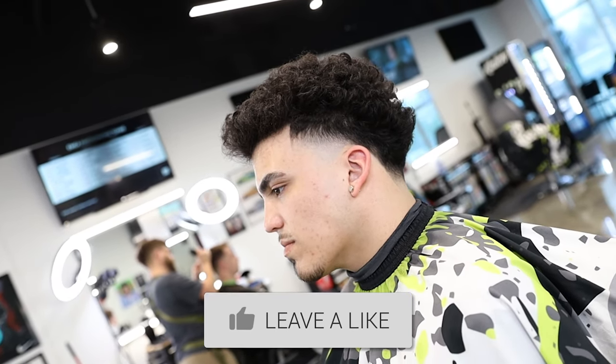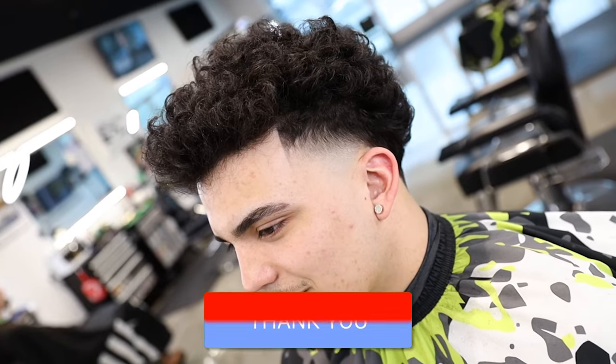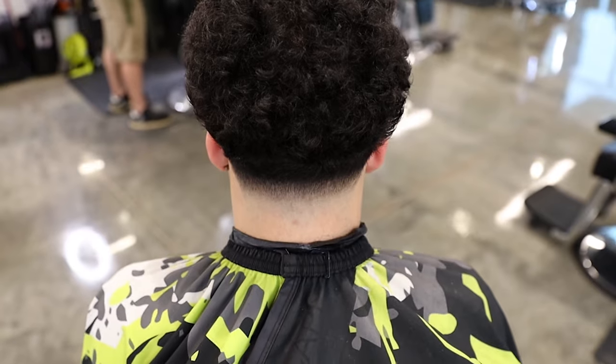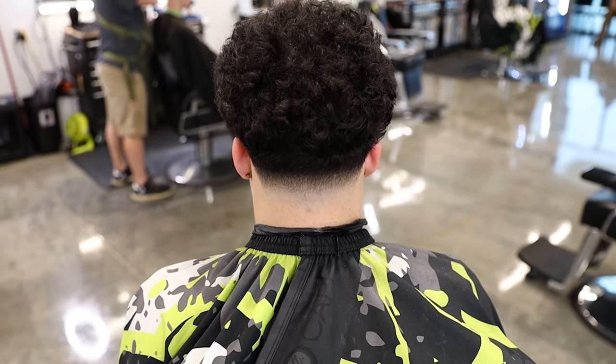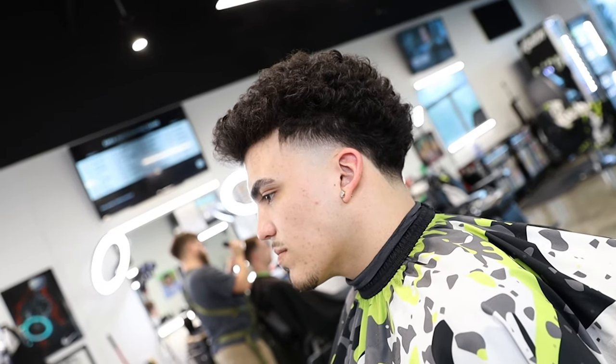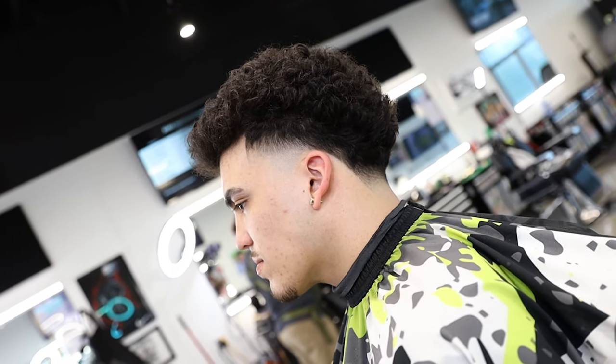Alright guys, that is it for the video. I hope you guys liked it - if you did, do me a favor and smash that thumbs up. Make sure you guys subscribe, we are on the way to 50k so I can do this crazy barber bundle giveaway. Leave me a comment down below and let me know what you think of this finished cut. If you have any content ideas, leave it in the comment section and if I feature your comment I'll shout you out in the video. As always guys, I appreciate you watching and I'll catch you next time.